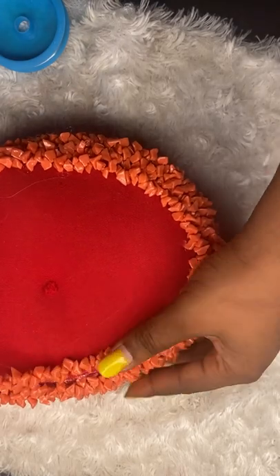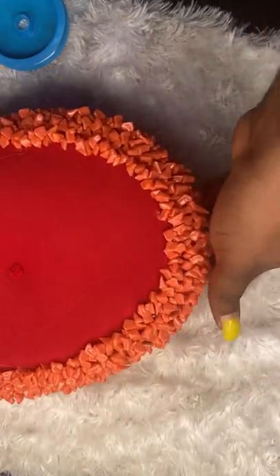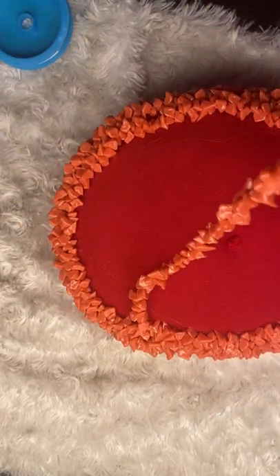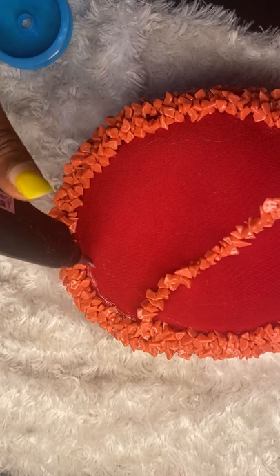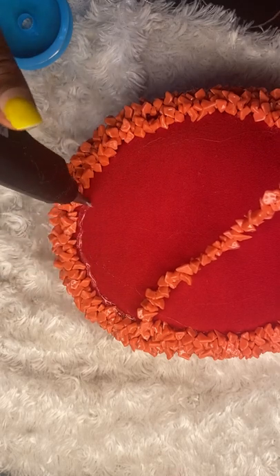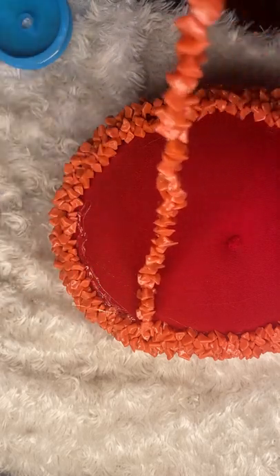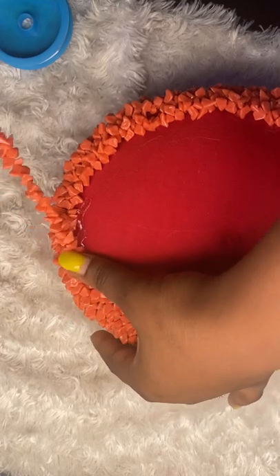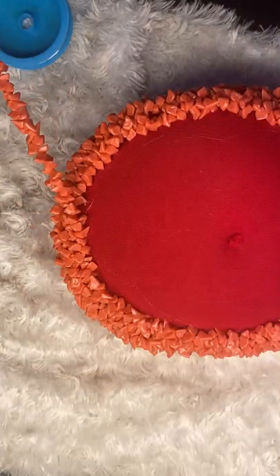I'm not talking much because there's nothing different yet — I'm using the same procedure. The most delicate part was where we have that line at the top of the cap, and that has been covered successfully. So this one is the flat part, which is not difficult — just keep putting gum and placing your bead on it. Make sure you're using your thumb to arrange the beads to stay in place.